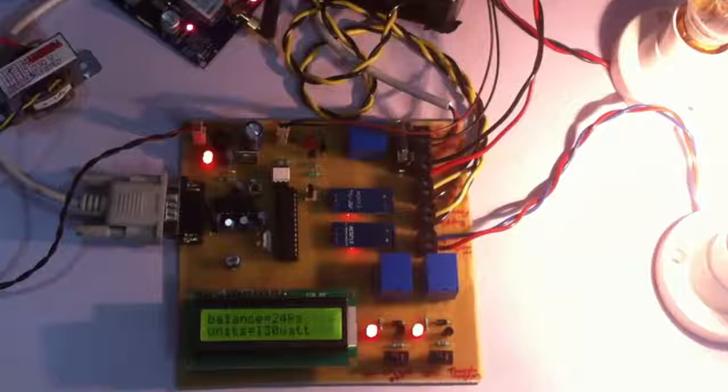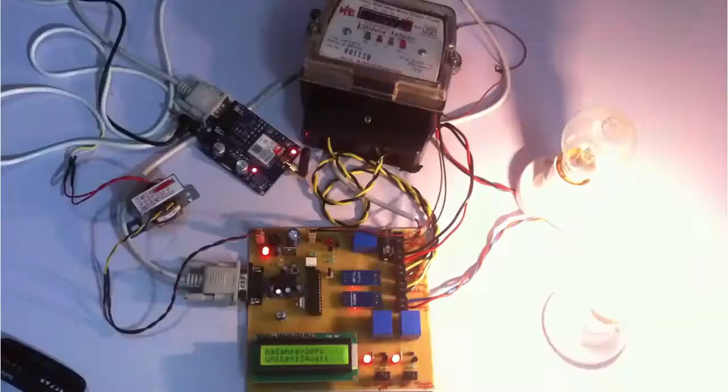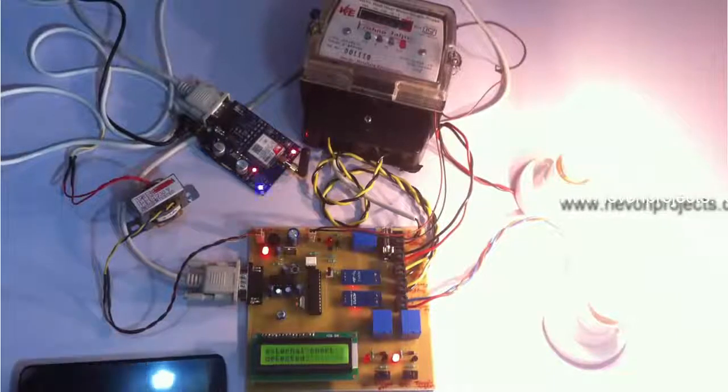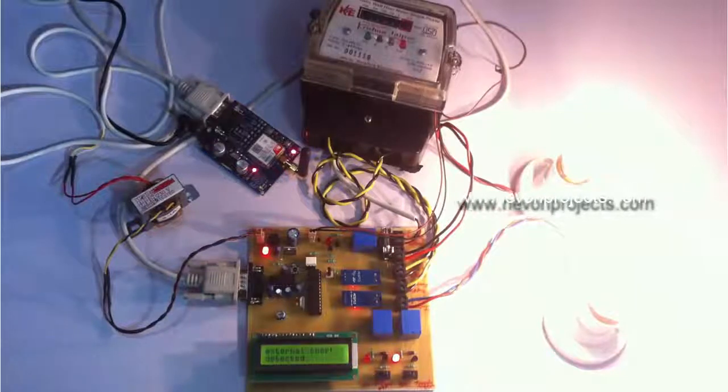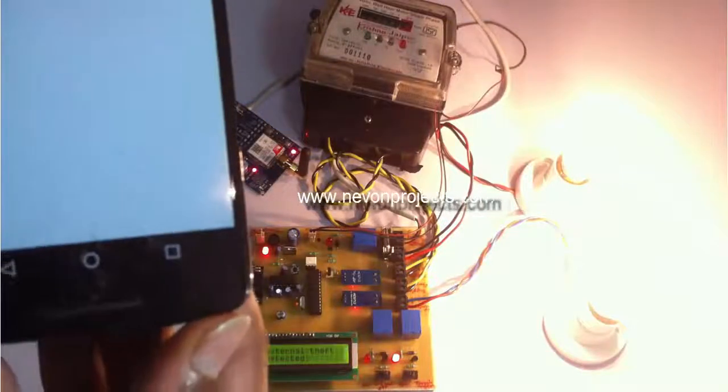We can simulate internal theft and external theft using these switches. These are the normal positions in which no theft has occurred. Now let us switch this slide switch to simulate an external theft mode. We can see that the external load has turned on and the system has detected that external theft has occurred. As soon as this happens, we will also receive an SMS on the authority number that external theft has occurred — and here is the SMS we have received.